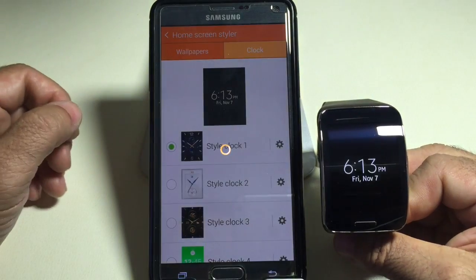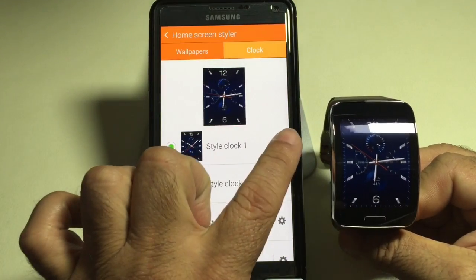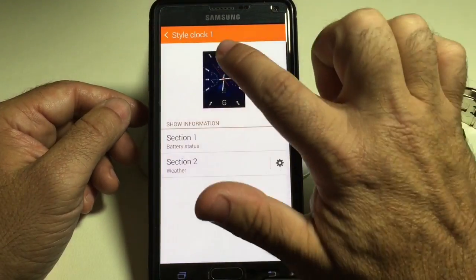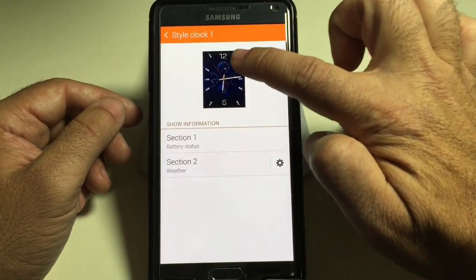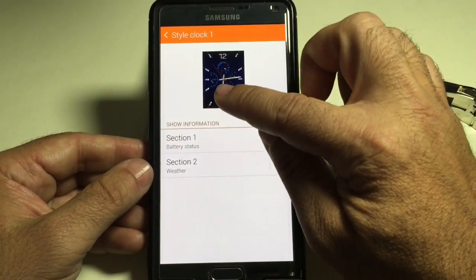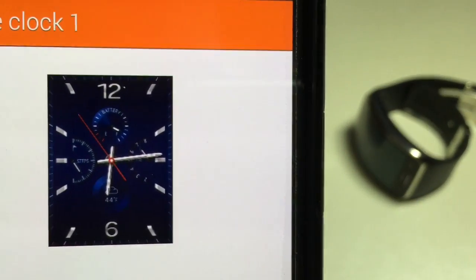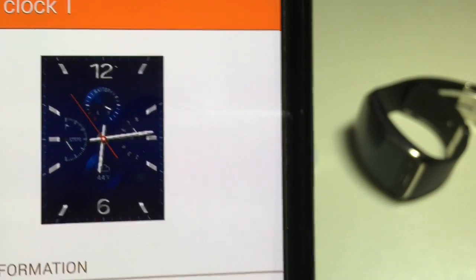I'm going to go back to the first face to show you a couple of features you see when working with the home screen. If I go into this clock and into settings, there are a couple areas in the dial that can be modified. The top happens to be the battery status and the bottom happens to be the weather, as you can see on the watch face.